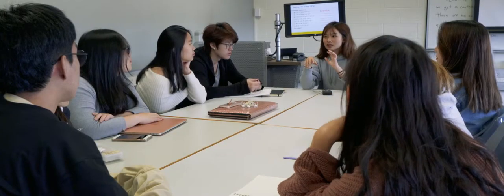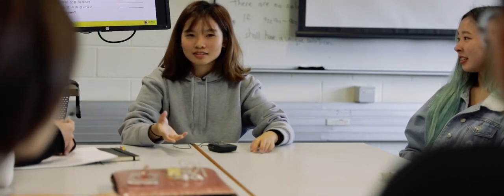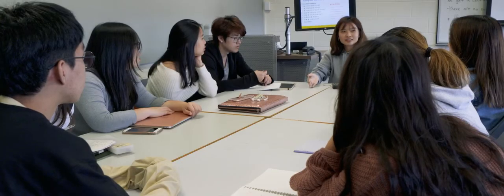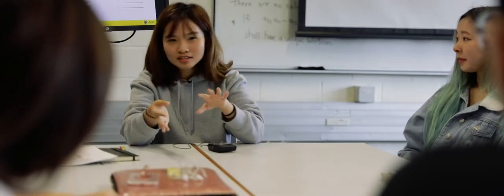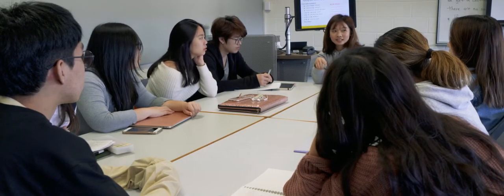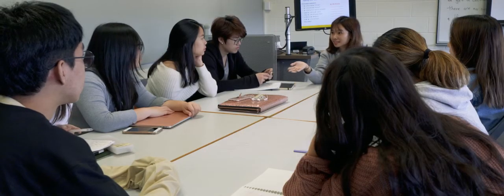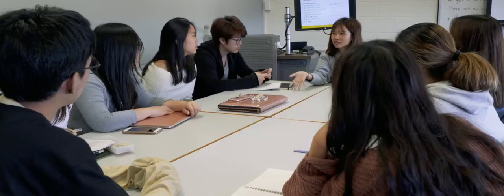One of the questions that they asked was: how do you say 'what do you usually do at this time?' Try to translate this literally. So, is it 'what do you usually do?' Exactly.